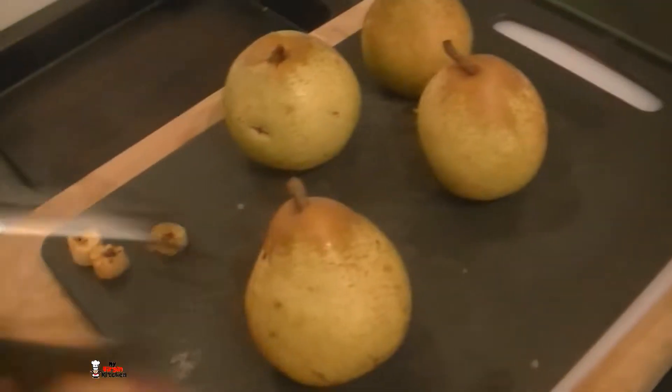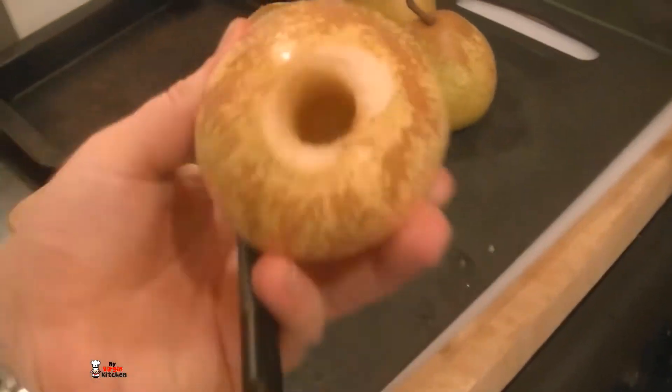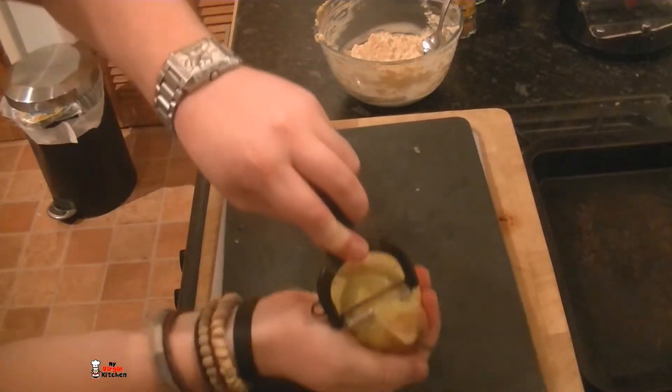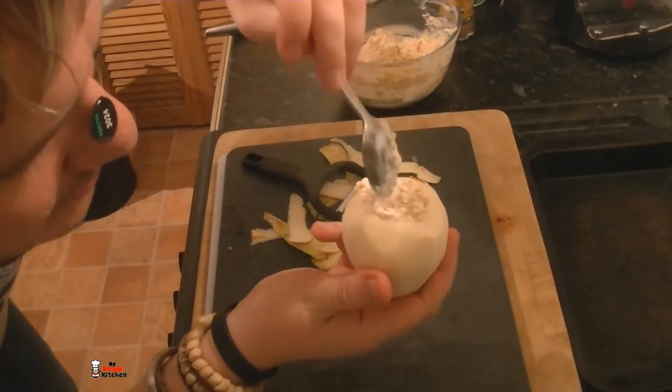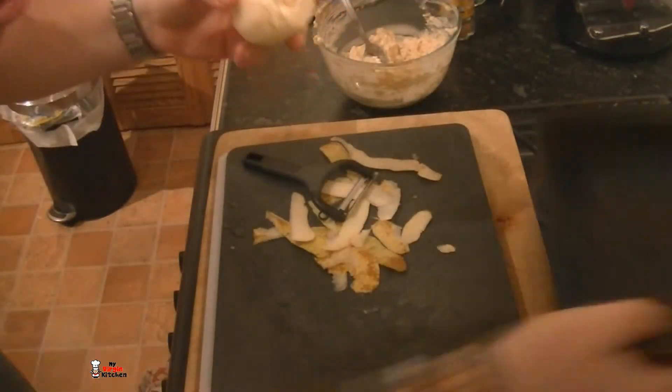We need to work quite fast now. Grab a peeler and skin your pears — the minute you take that skin off it will start to go brown like an apple, so you can use lemon juice to prevent that or just be fast. Once skinned, spoon your filling into the bottoms, then cork them and sit them on a tray.